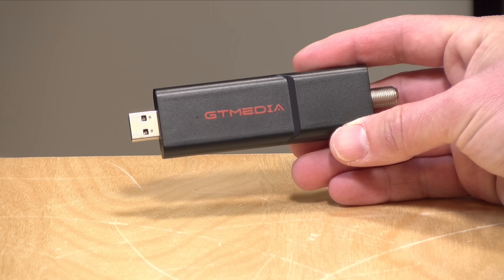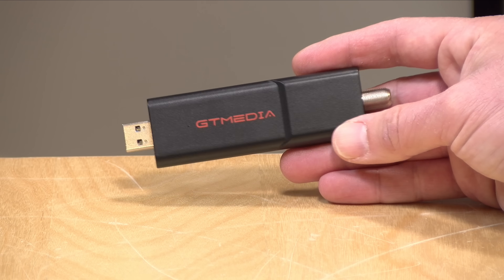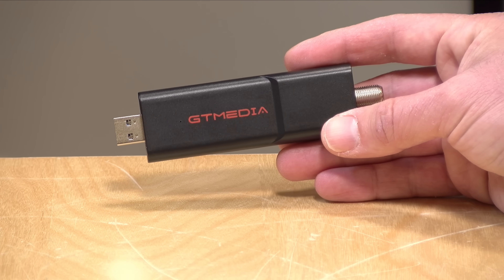You do need an Android device for this to work. It will not work on a Samsung television, an LG TV, or a Roku television. Your TV needs to be running Android TV or Google TV in order for this to be compatible, because it relies on an app to do its business.